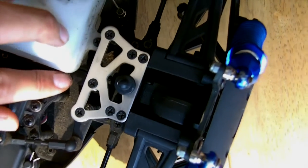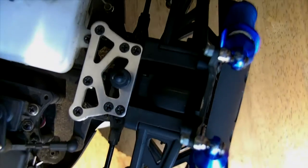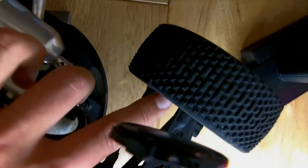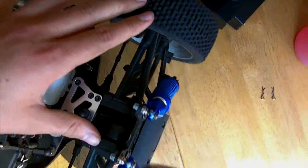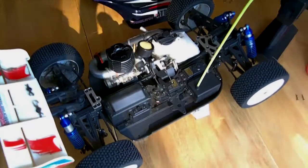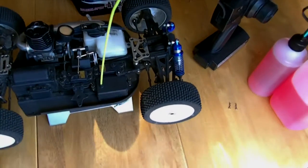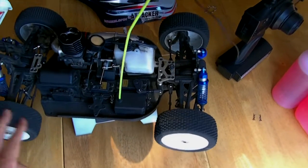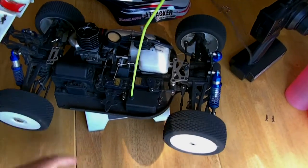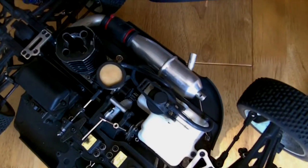Coming out of this side heading towards the front of the vehicle, you have more dog bones going into the front differential box. These also have two dog bones coming out of them going to the other two wheels. This makes your four-wheel drive system work — if you turn one wheel, all of the wheels turn. That is how it should be.